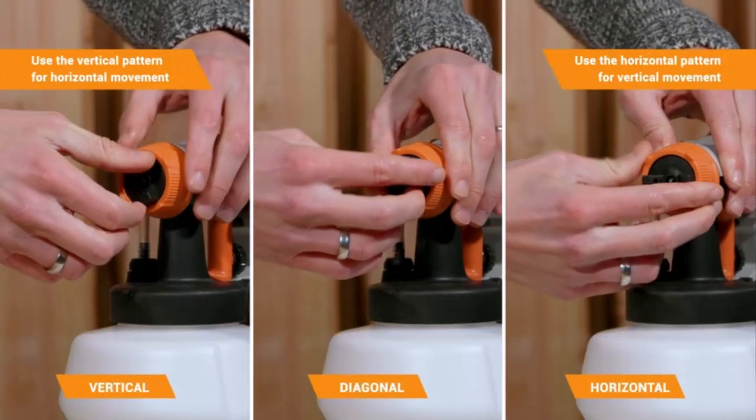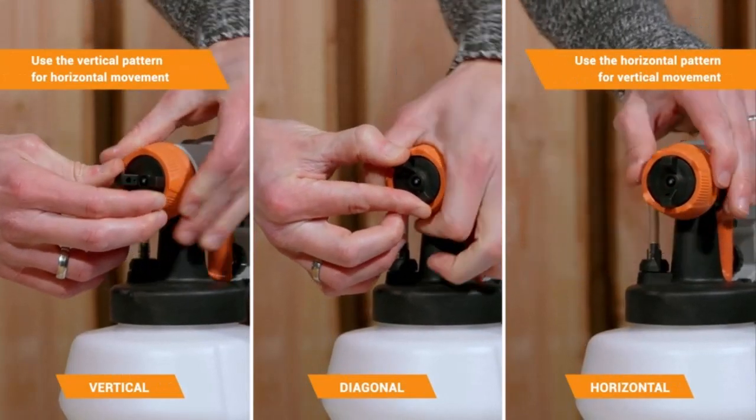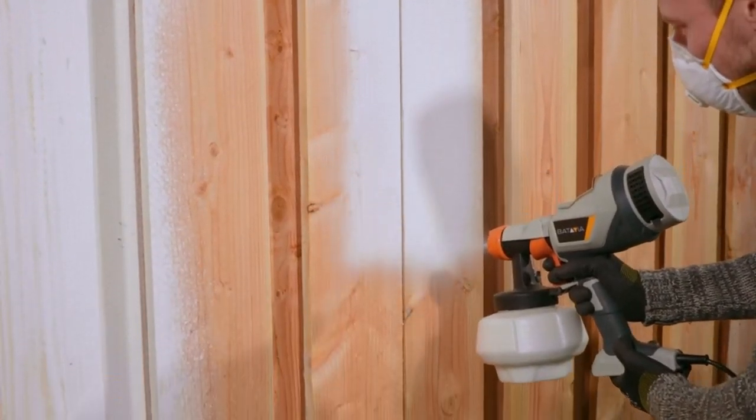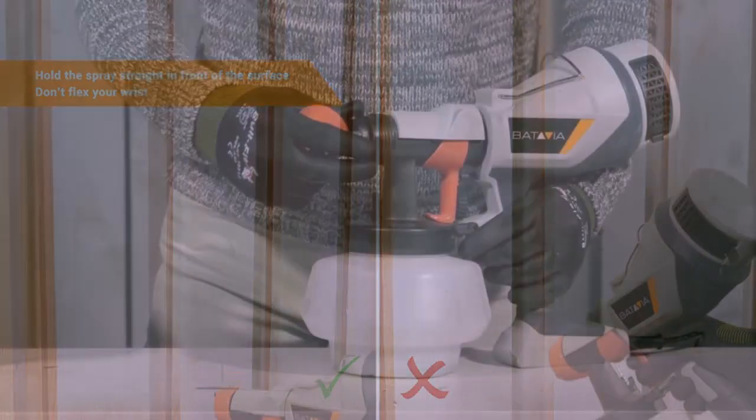The type is HVLP. Power is 500 watts at 120 volts. Weight is about 4.1 pounds. Paint volume is 1,200 milliliters.